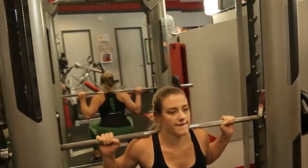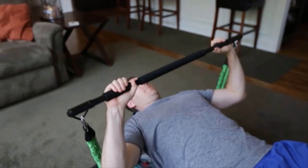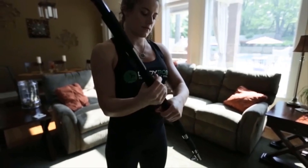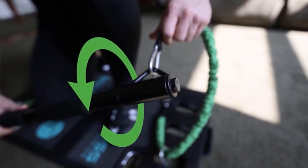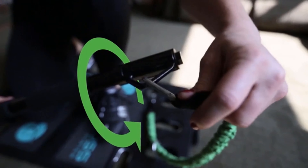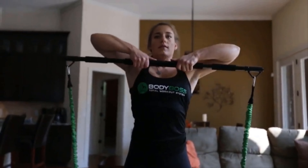Our most popular exercise is squatting with the bar. It's like a workout bar you would see at the gym, but more portable. It can unscrew and it features grip padding for comfort. The ends of the bar spin a full 360 degrees and are shaped to avoid the clips from sliding, providing you the most natural feel possible through all of your exercise motions.